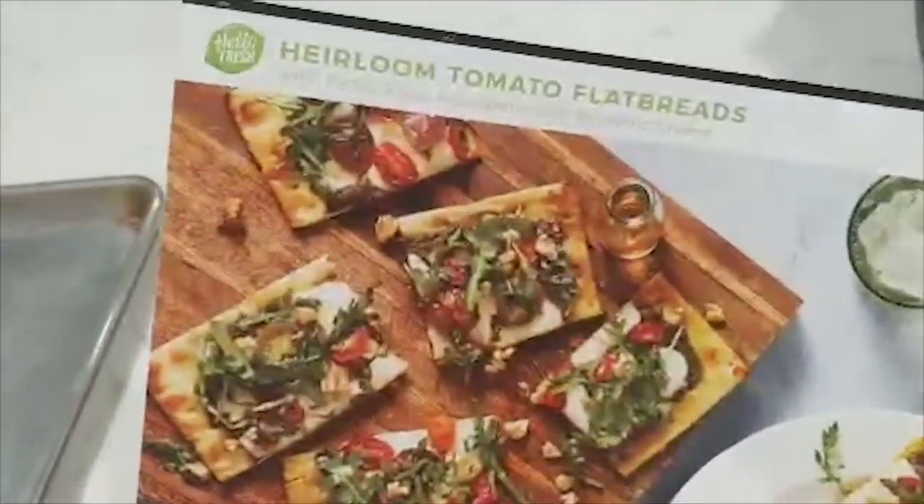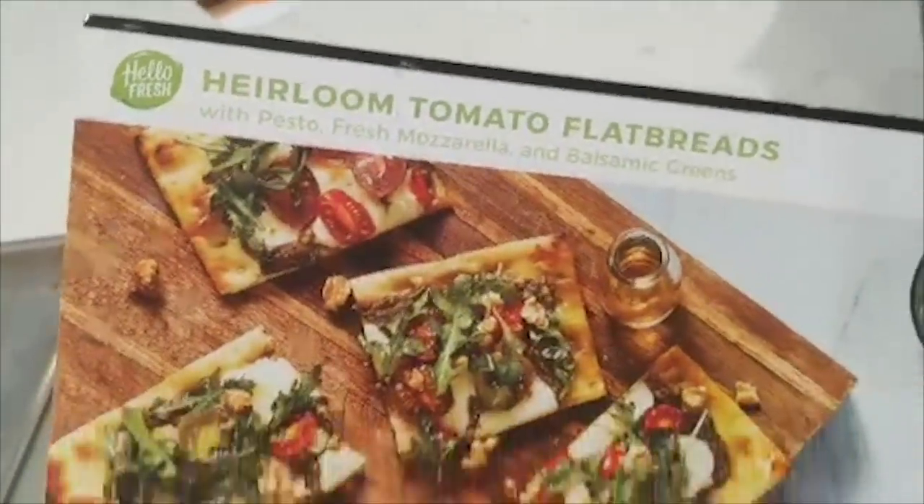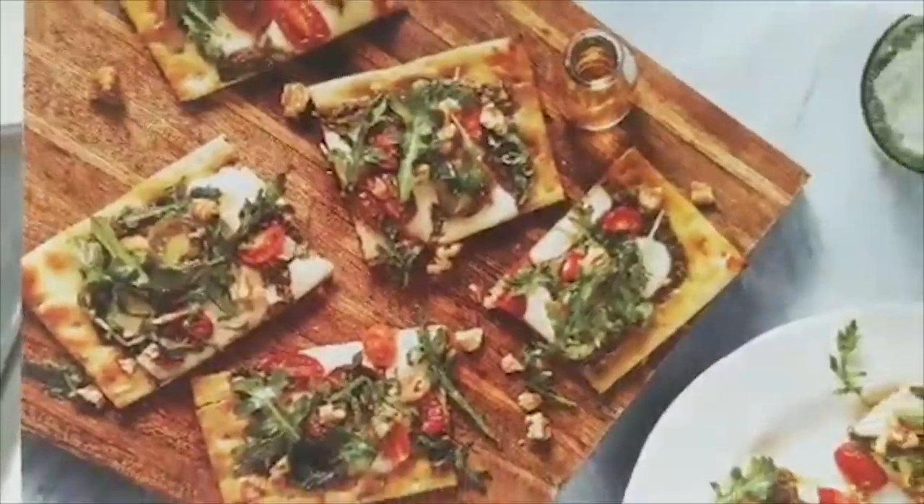HelloFresh is so simple, so convenient, so fast. It tells you exactly what you're getting yourself into. Prep time: five minutes. Total time: 25 minutes. Great, I can make a 25-minute commitment. For a delicious romantic meal, we'll be having heirloom tomato flatbread. Ooh la la.